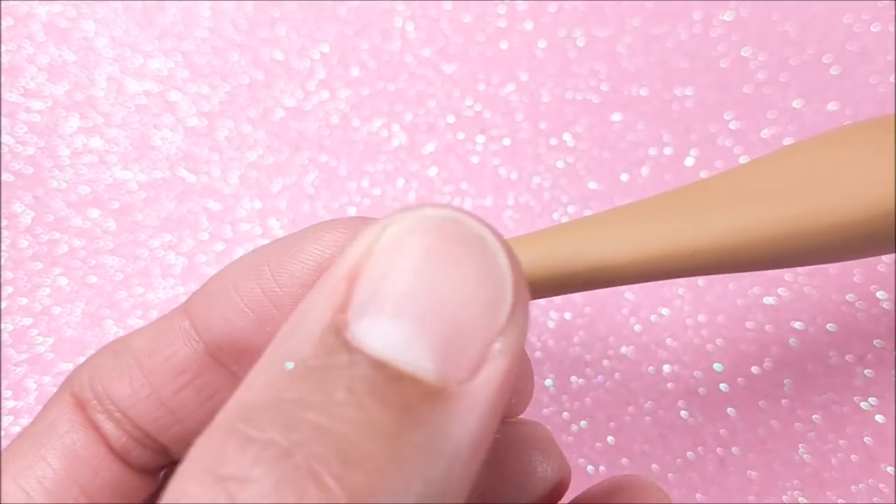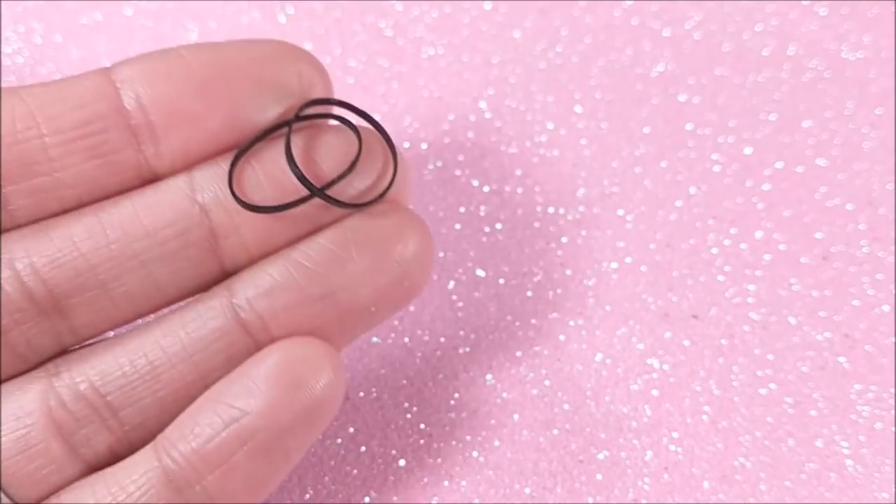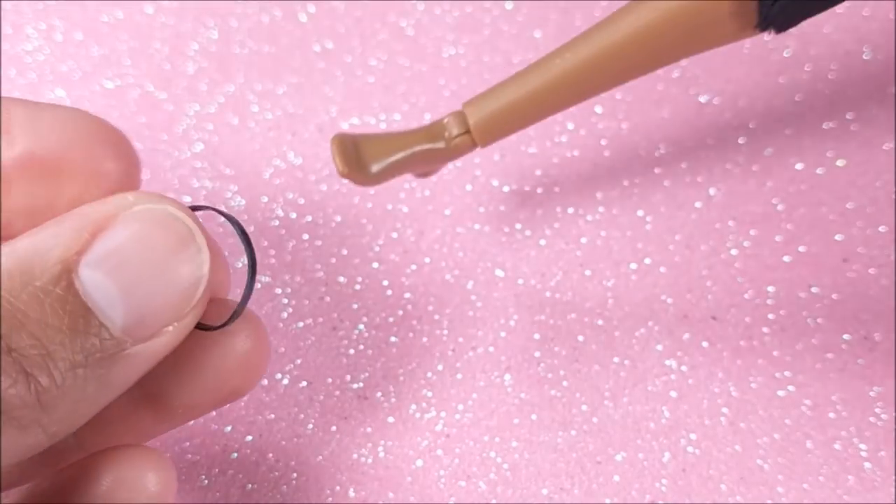I just thought these would be fun for a pool or summer scene. Alternatively, you can also just use a really tiny little rubber band.